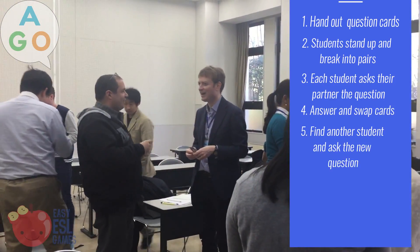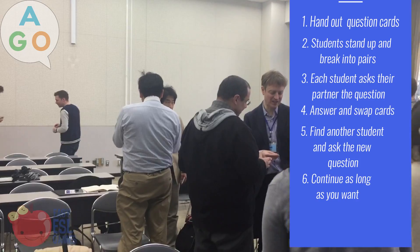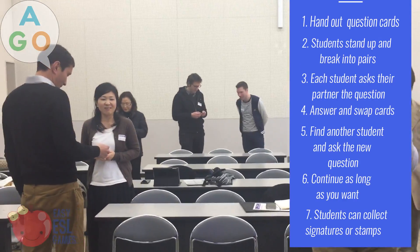Then they find another person and ask them the new question and swap cards. Keep doing this for as long as you want. It's more fun if you make the students collect stamps or signatures every time they ask a new student a question.